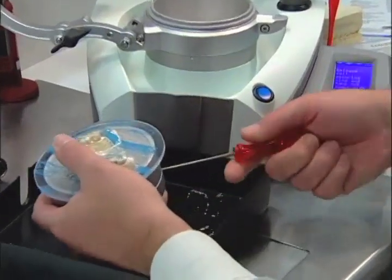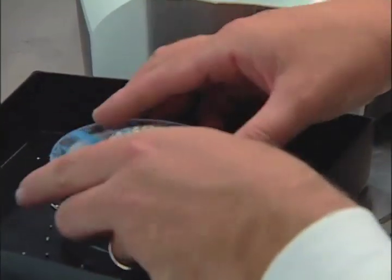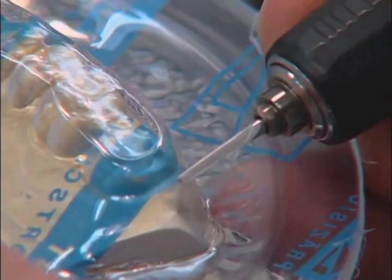Remove the model container from the unit. Loosen the Allen screw and be sure the granules are over a container. Now we will remove the model. Using the Fischer Burr, you will cut the splint away from the disk.